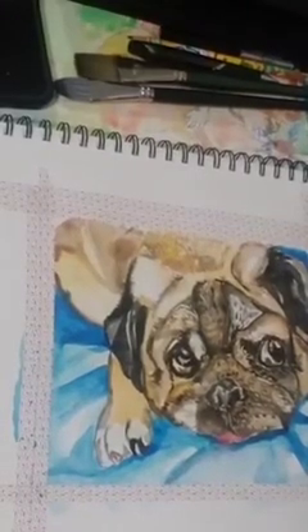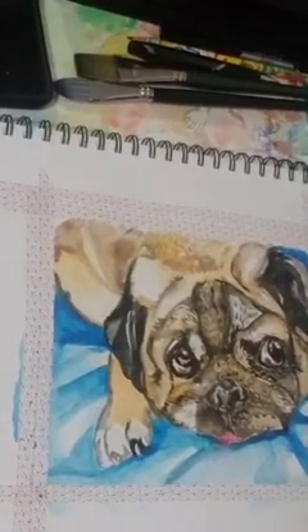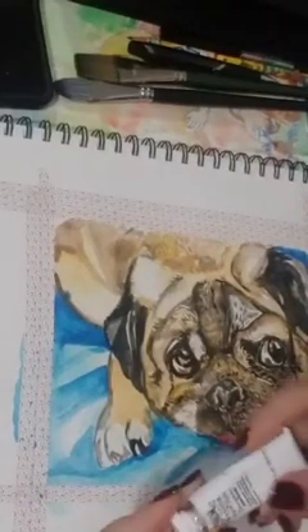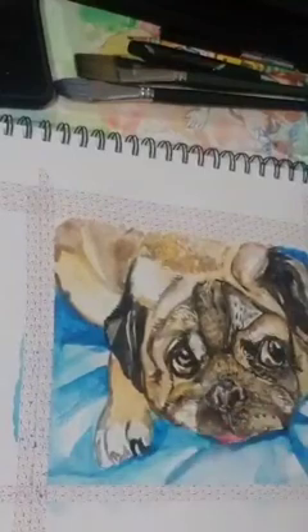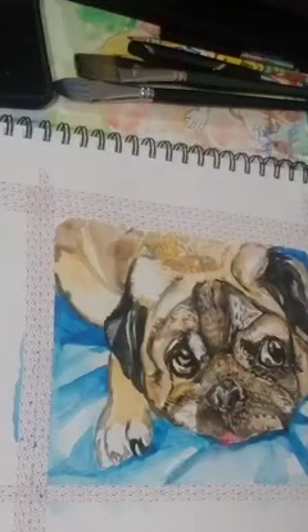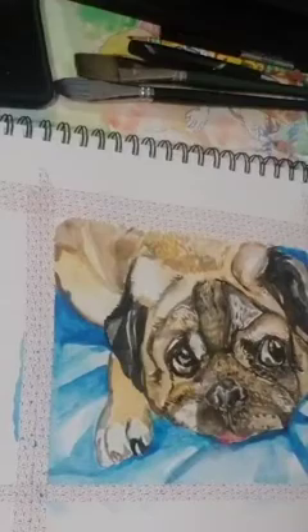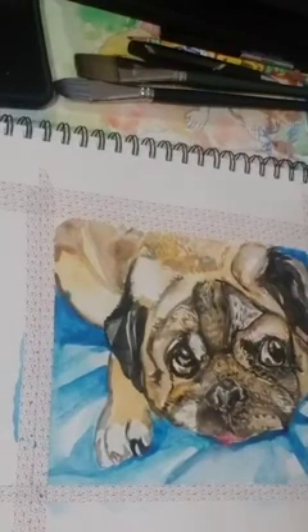I'm tired already, I'm getting older, so that's what happens. I'm using Winsor and Newton, and I just use a little bit here and there, but it actually brings up the painting a lot. So you might want to get into that if you're doing watercolors.